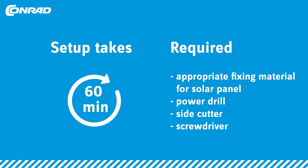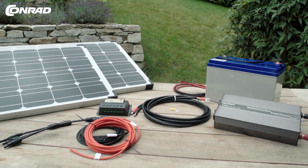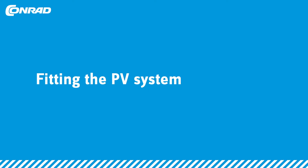Here's what you need: the appropriate materials for fitting the solar panels, a side cutter, a screwdriver, and a power drill. Let's crack on then.